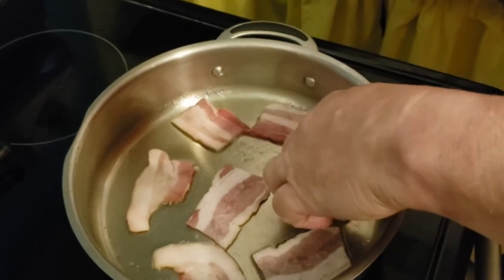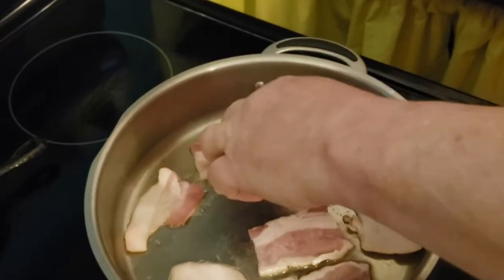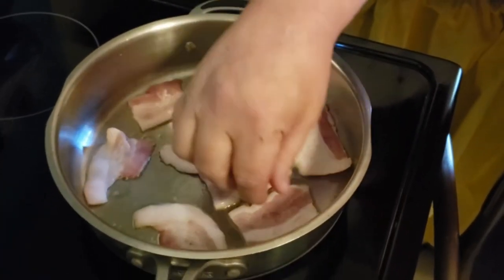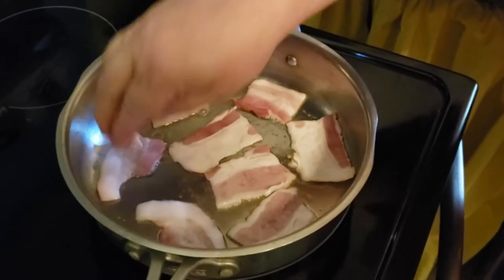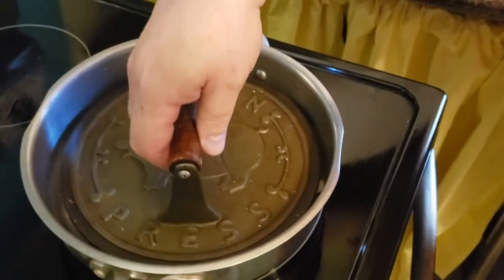I think bacon's one of the food groups that can go with just about anything. Bacon's a whole food group? Yeah — bacon, chocolate, and cheese. Anything you eat, you can put one of those three things on it. If it doesn't fall into that, you probably shouldn't eat it.